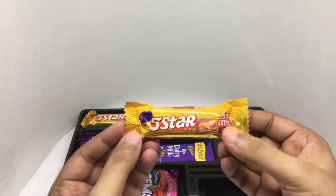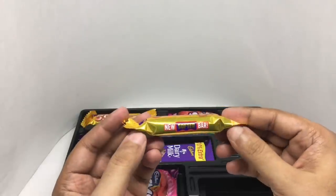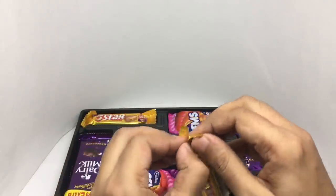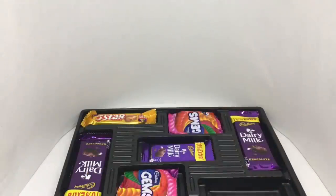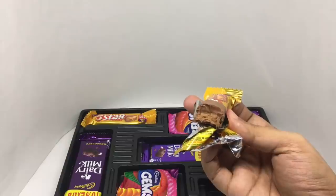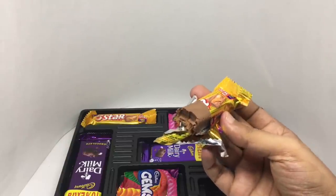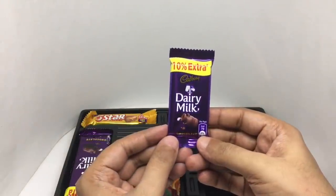This is a caramel chocolate bar — now softer. That's what it looks like. It's a soft bar with nice chewy caramel on the inside. Quite tasty. Looks like all of them are the same flavor.